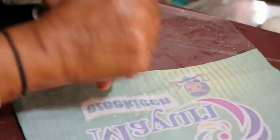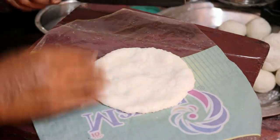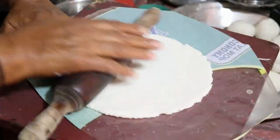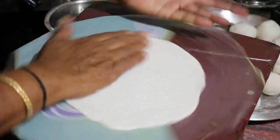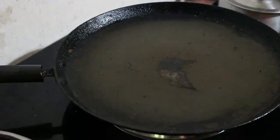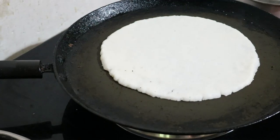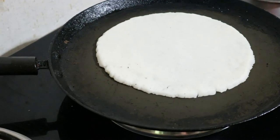This is a plastic sheet — a parchment sheet. Cover the sides. This is a nice base. Flip the sides and place the sides.